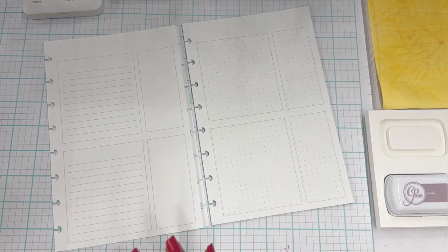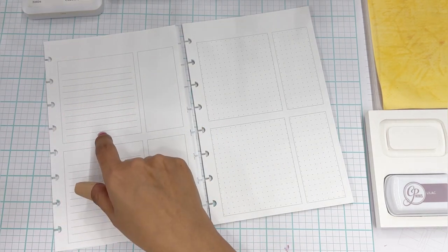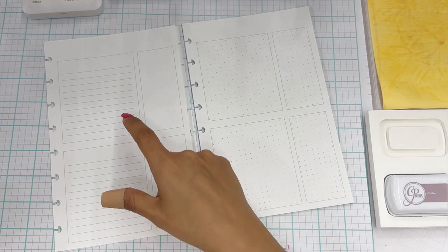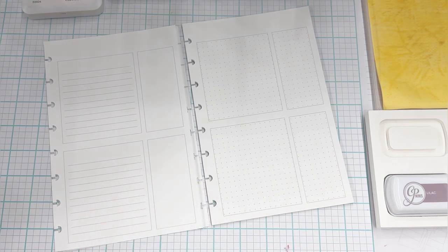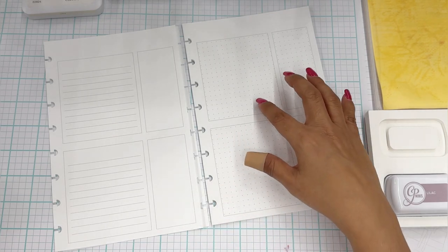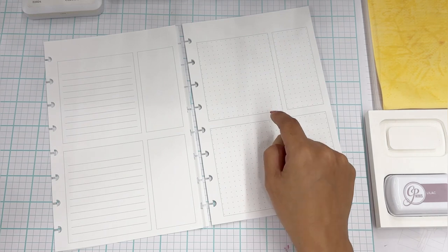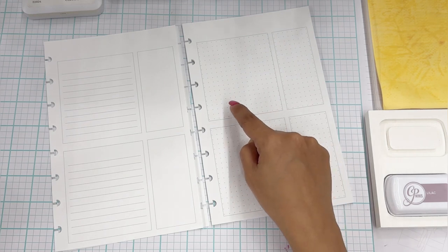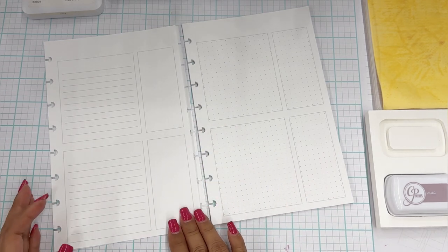I'm already not sure if I like it because I'm so used to the original. However, the reason I wanted to do this is because some people may want to use it for journaling, and I noticed that when I stamp certain images in here, the lines go through the image. I figured with a dot grid, I can still line things up and journal straight, but when I stamp images it won't have lines going through it.